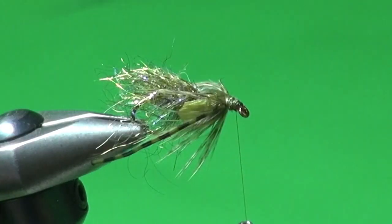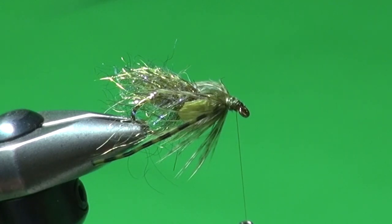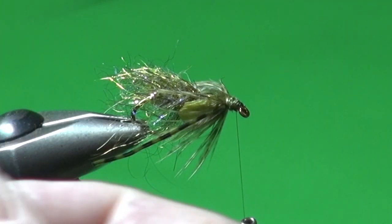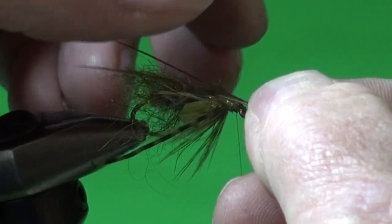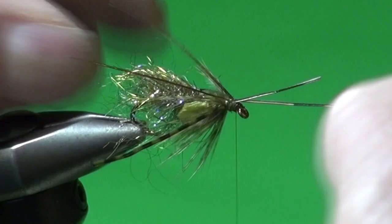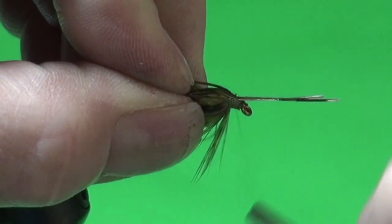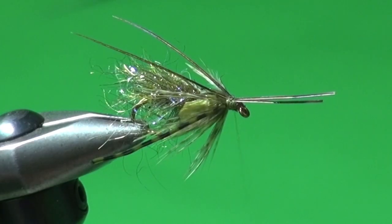If we want to get really detailed, we can put a couple of antenna on as well. For the antenna I'm just using some pheasant tail — two strands removed from the stem. If they've got any curvature, I work with that. I hold those on top, one or two wraps, and it's okay if they divide a little — that's actually what I want. The natural curve of the feather works with me.